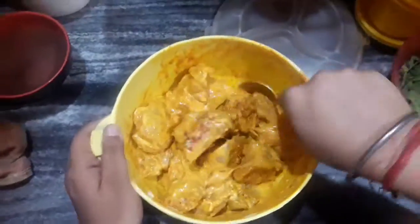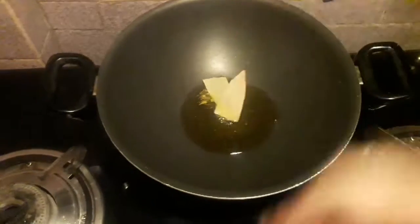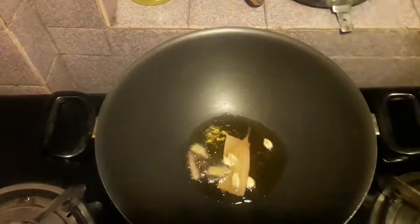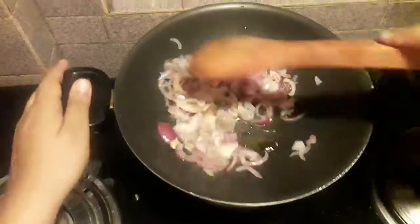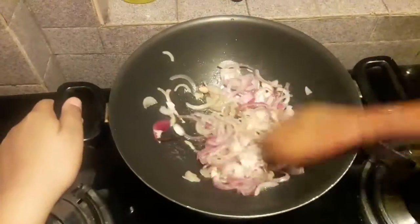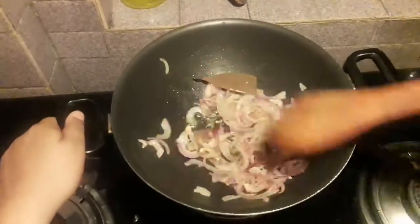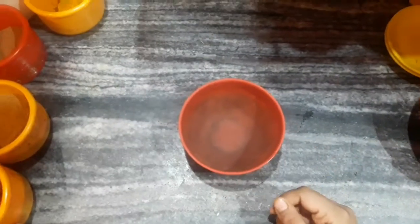I have already heated up the pan and the oil. Into that I will be adding some bay leaves, green cardamoms, and cinnamon stick and cook for half a minute. After that I will be adding some sliced onions into the pan. Keep the flame on high because we are going to fry the onions — don't completely burn them, fry for two minutes till a nice golden brown color comes.